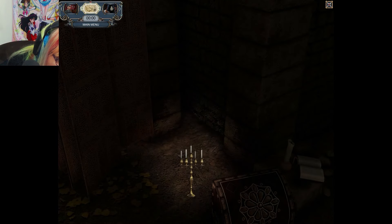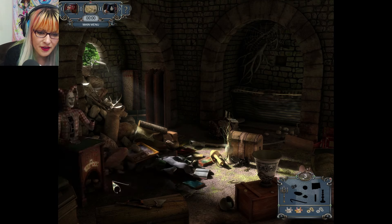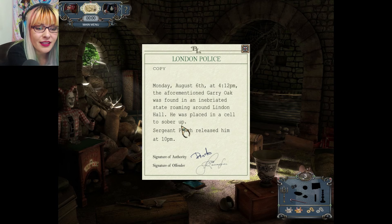I can't see anything. There we go — got ashes. Still need that crowbar — alright, there we go. Linden Police: Monday, August 6th at 4:12 — the aforementioned Gary Oak was found in an inebriated state roaming around Linden Hall. He was placed in a cell to sober up; Sergeant Pinch released him at 10 p.m. Well, that's proof he was here. There's a footprint.